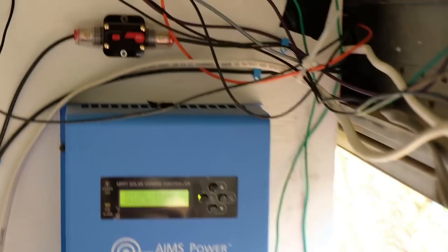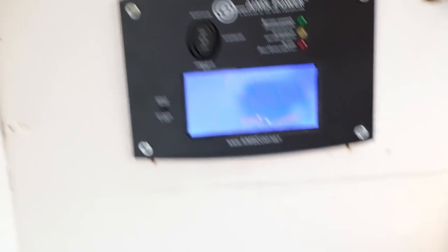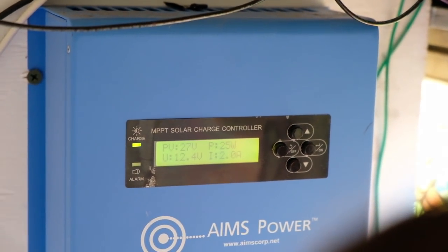Oh yeah, look at that! PV: 30 volts, 27 watts! We are in business. I could live through all of this — that's our output and input voltage, and that's not even the maximum.